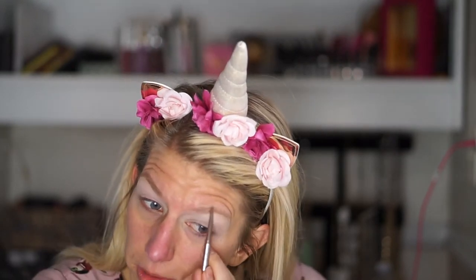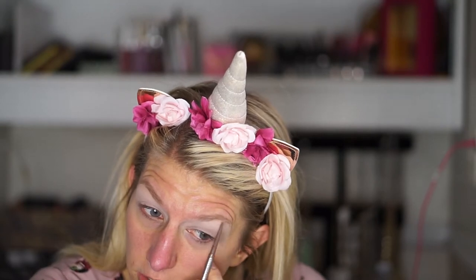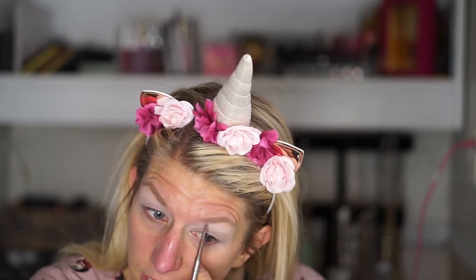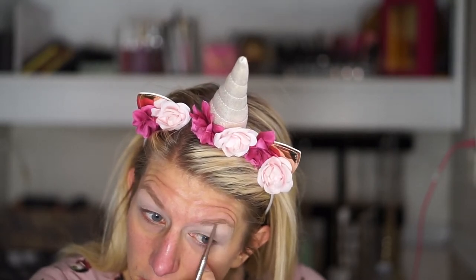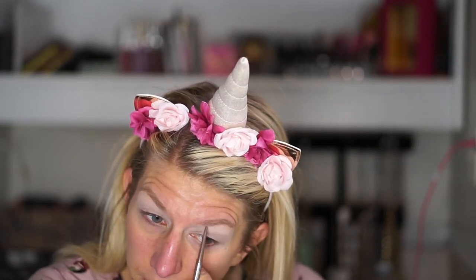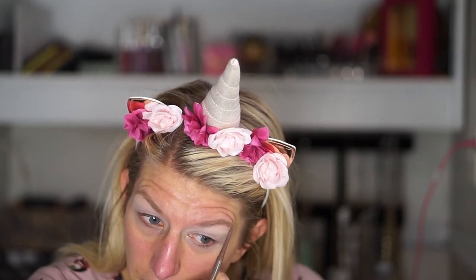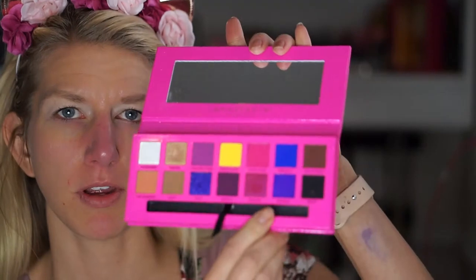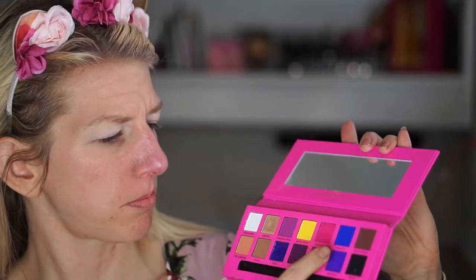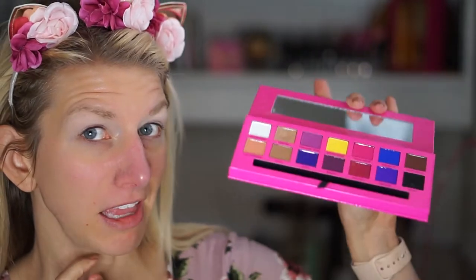A tip I learned recently was to fill in your eyebrows before you do your eyeshadow, just to kind of help with placement. Sometimes it really helps you with the shape of your eyes and things to kind of see where you're going first. I think I'm going to go in with these purple-blue shades, then maybe do like the yellow on the lid. We'll see what happens.